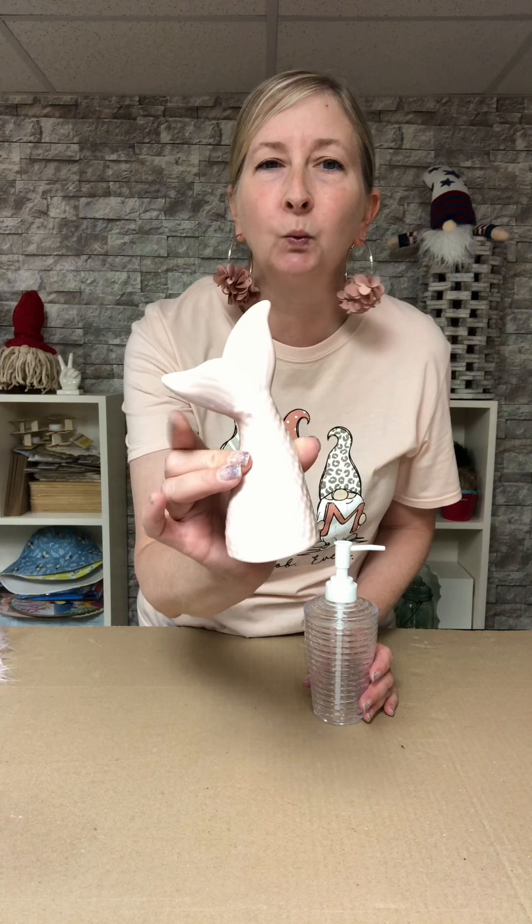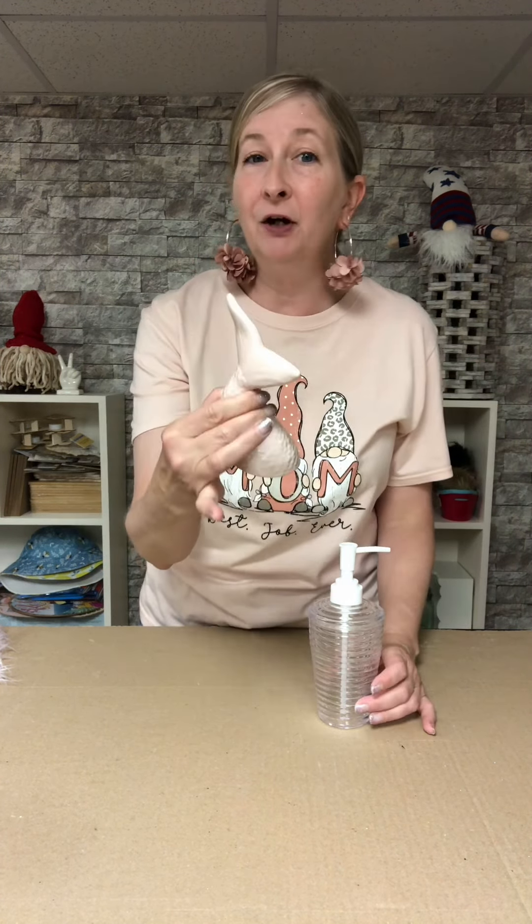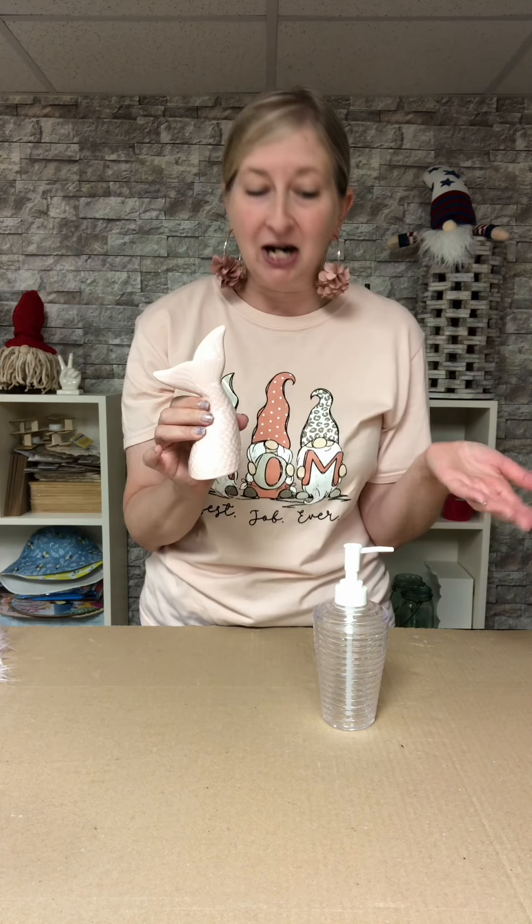So what we're going to do today is take this soap dispenser from the Dollar Tree and this adorable mermaid tail, also from the Dollar Tree. It's a really pretty pastel pink color — almost the same color as my shirt. They also had them in white and gray, but I thought this would be fun for a change.